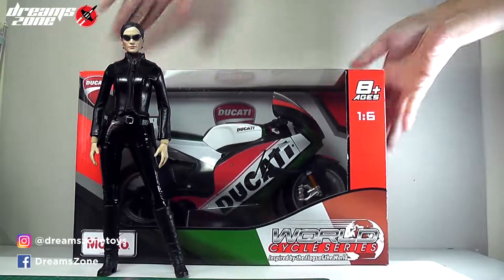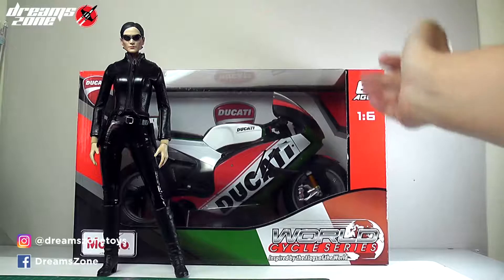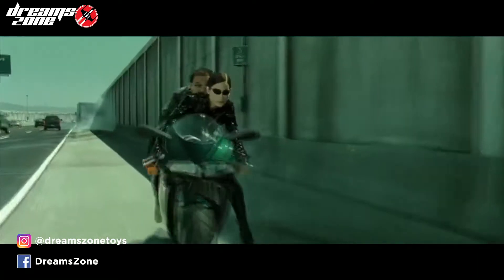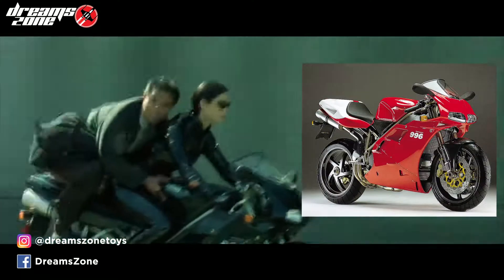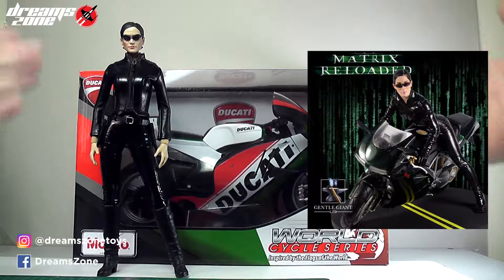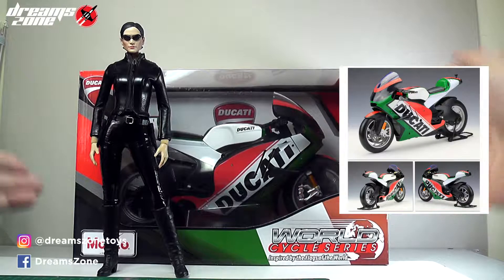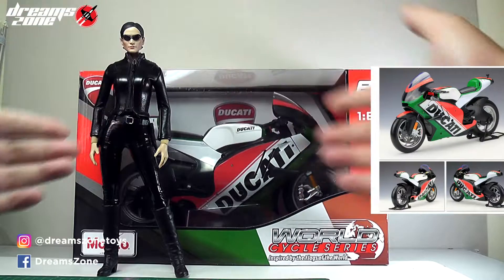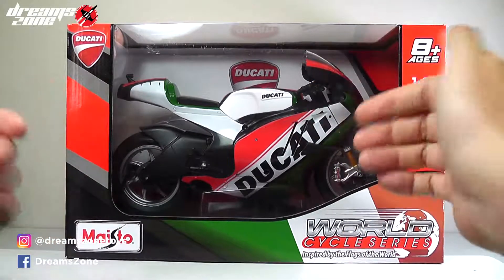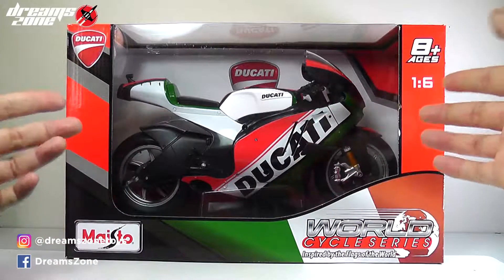Here I have the Ducati 1:6 scale motorcycle made from Maisto. This motorcycle is not the exactly same model of Ducati. In the Matrix Reloaded, the Trinity motorcycle is actually a Ducati 996. Unfortunately, I couldn't find this model in 1:6 scale available online, except the official one built by Gentle Giant, but they are quite pricey. That's why I'm getting this one — it's within my budget at only $40. If you simply search '1:6 scale motorcycles', you will be able to find this and other options as well. I like this one and it fits my budget range.